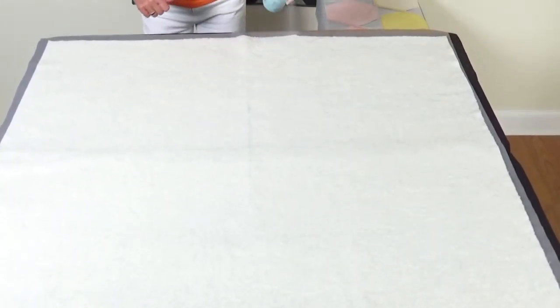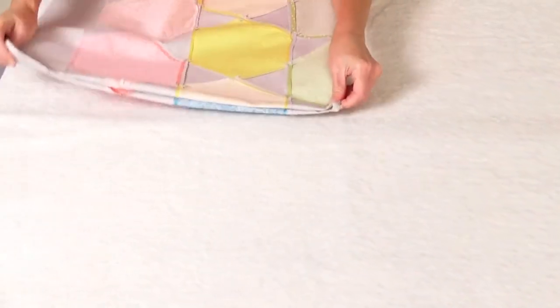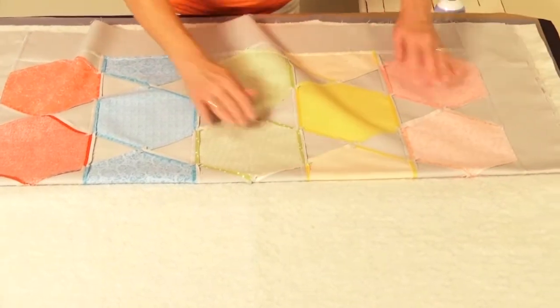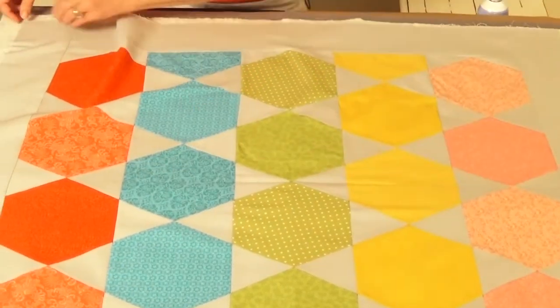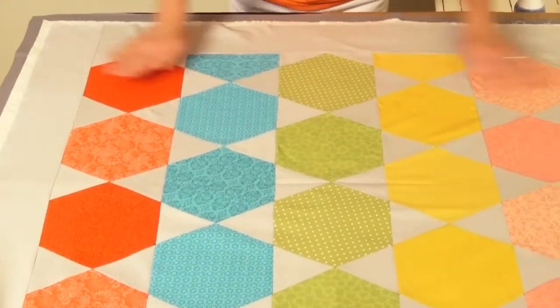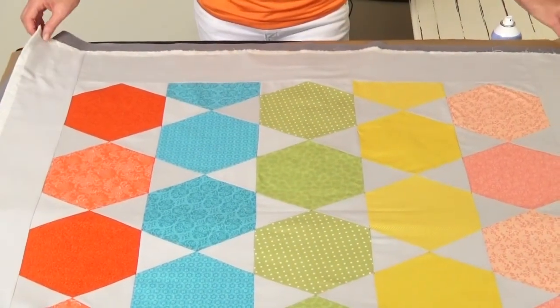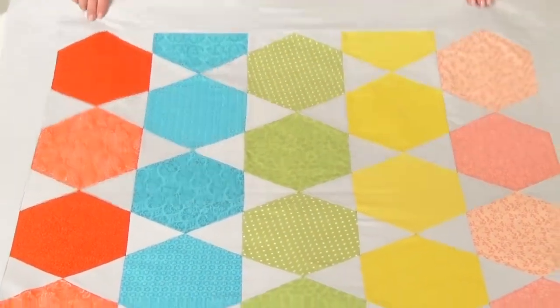Nice even spray. Note I've got my lines in the center here. My quilt top is folded into fours, so let's line that up with my lines here and to the side. Now let's reposition this until it's nice and smooth. Pull this down a little bit.